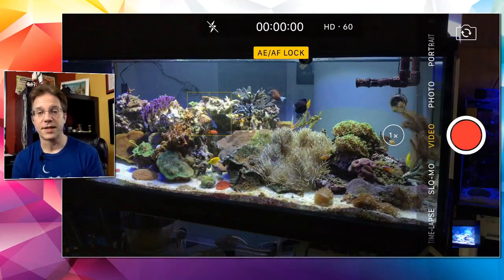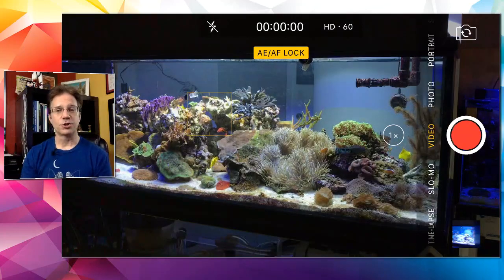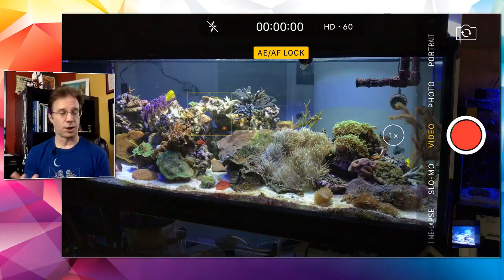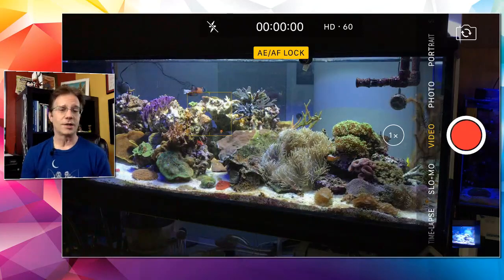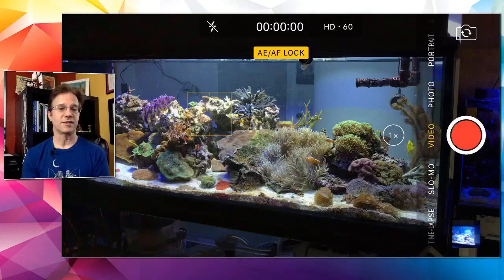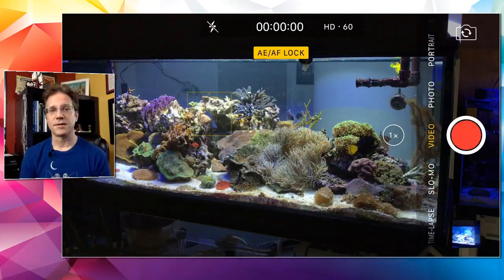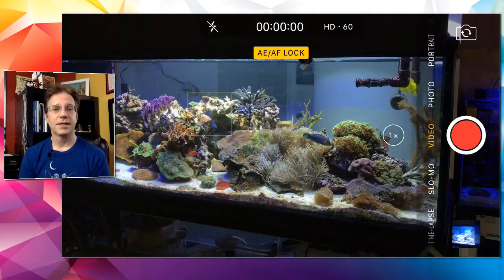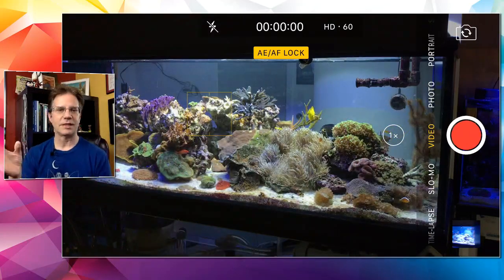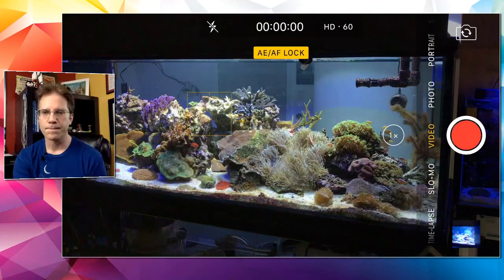Mike Shroom is setting up a 220-gallon tank and asks about bare bottom vs. sand bed. Sand beds look awesome — when I dive in the ocean I see rock and sand, and a bare bottom tank drives me a little crazy. I like that there's bugs, worms, and bacteria in a sand bed. A reef tank is a living biotope, not a museum piece. A sand bed between two and four inches is what I like.